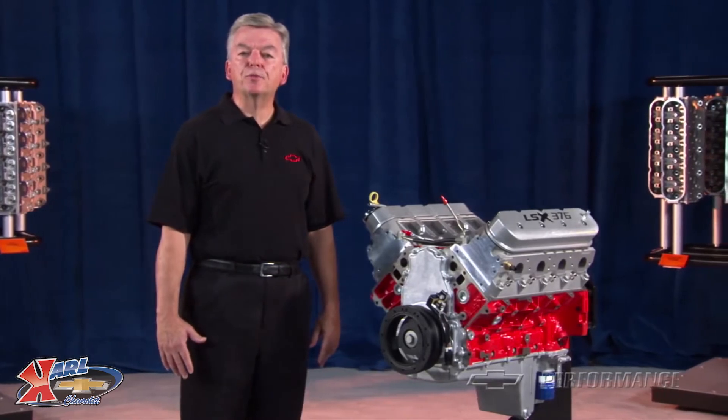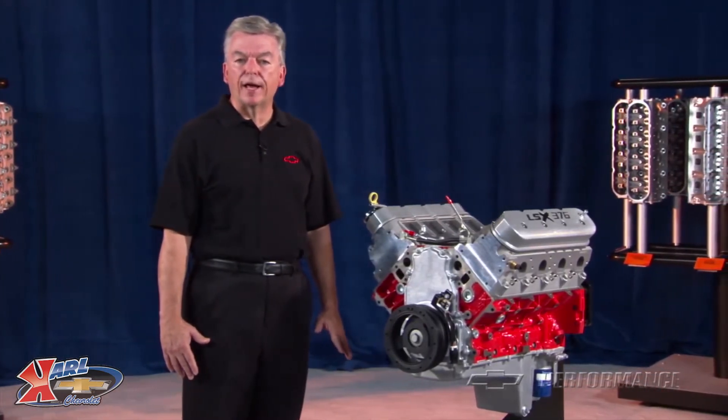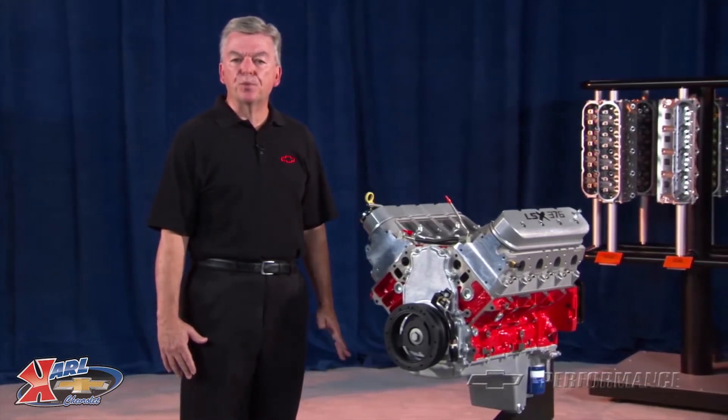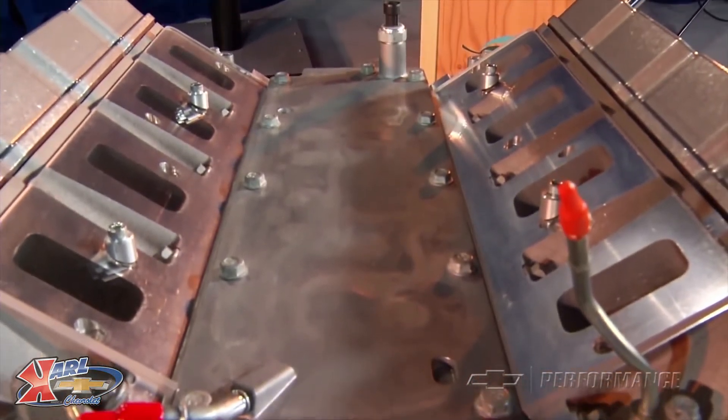With this in mind, the Performance Parts engineers have developed an economical LSX-based long block engine that can be used as a foundation for a healthy supercharged engine or a more radical normally aspirated power plant.